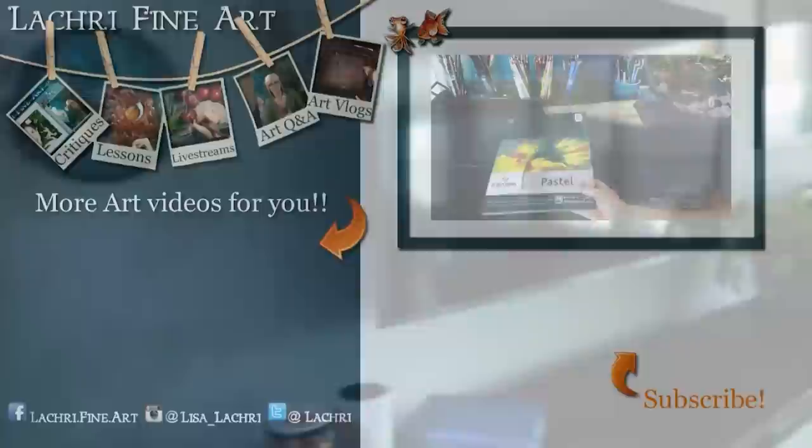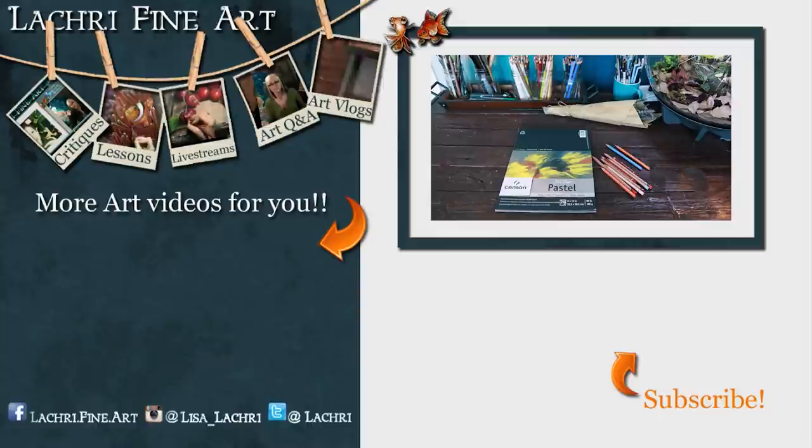Have you subscribed yet? If not, there's a button right there — click on it to keep up to date with all of my new videos every single week.